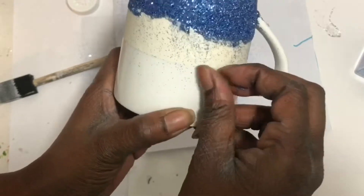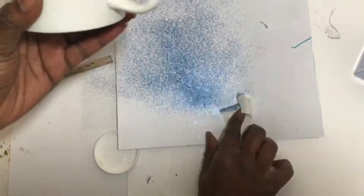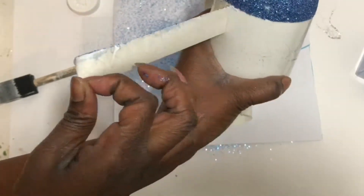This dried for about 30 minutes. I went ahead and pulled up the tape. I found that it's easier to get the tape up while it's still a little bit wet, just pull it off and then continue to let it dry.